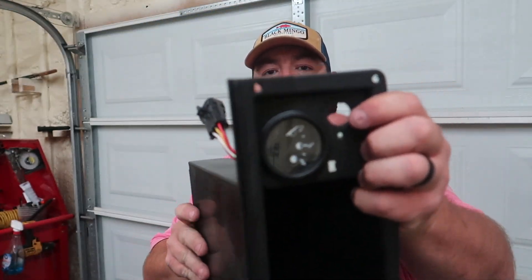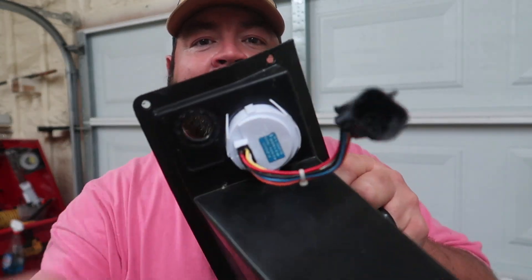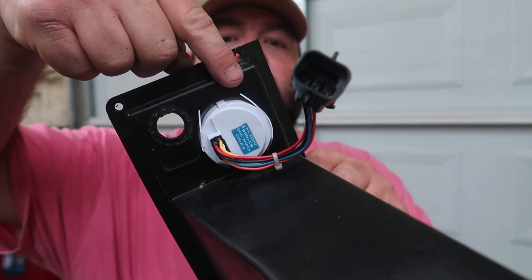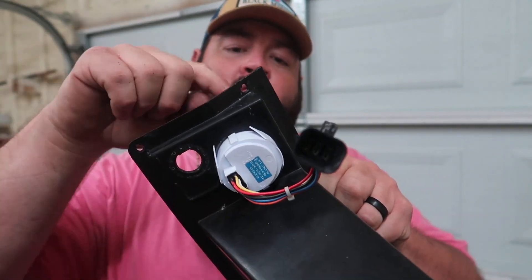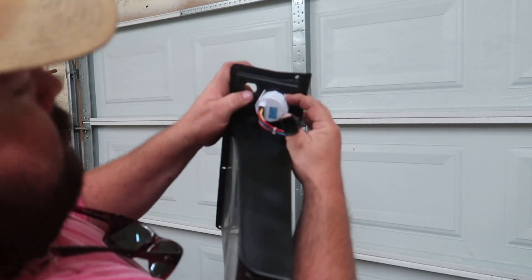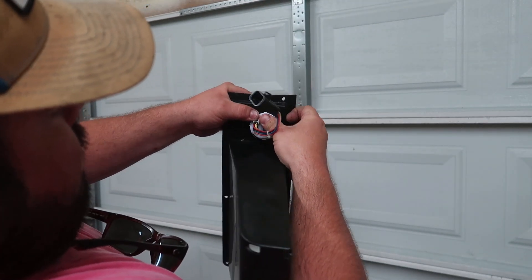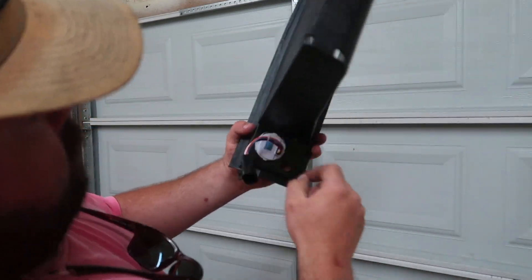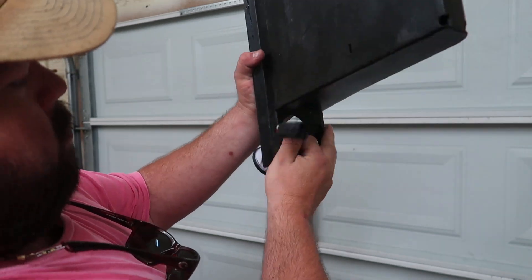Next thing we need to do is to remove this state of charge meter. On the back of it, as you can see, it has some wings up here. If you have one of those and plan on removing it, just push those wings together and push down like so. It's starting to come out — and there we go, that's out. You can save this for later, use it for a different project, or just junk it.